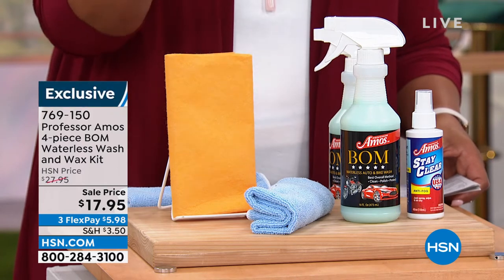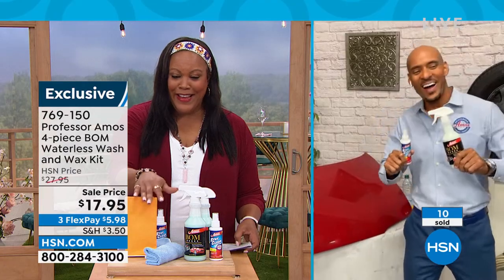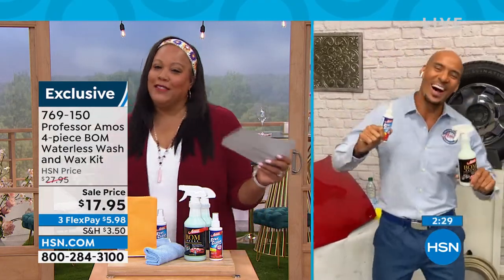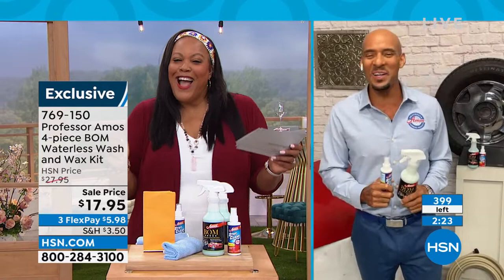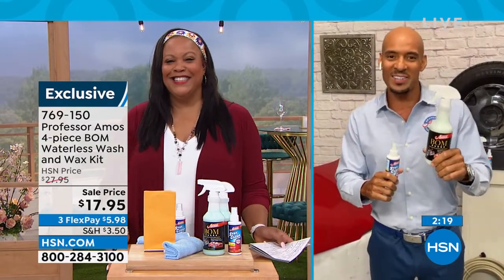Amos Harp III is going to show us how this works. For you at home, it's good to be with you. We'll get right into it with just a limited time.